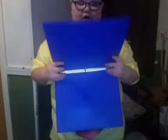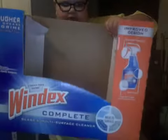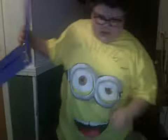I'm just starting. So, you need a binder, one of these Windex things, and some construction paper, and some duct tape and some scissors.